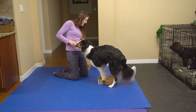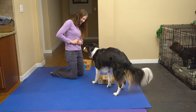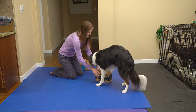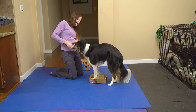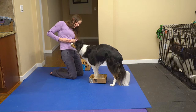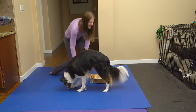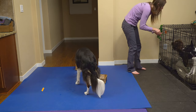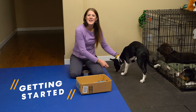They have to try even harder to get all four feet in. I'm going to praise him for his attempts — that was pretty close, good job Hops! I'm also going to reward the younger dogs for being calm and quiet.